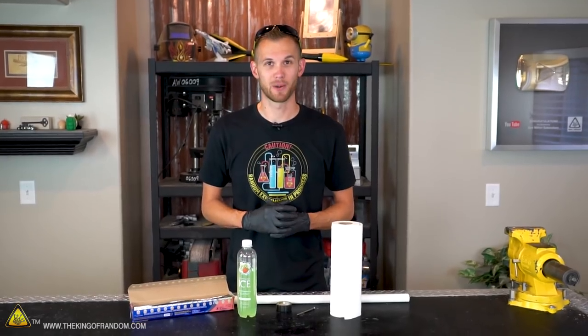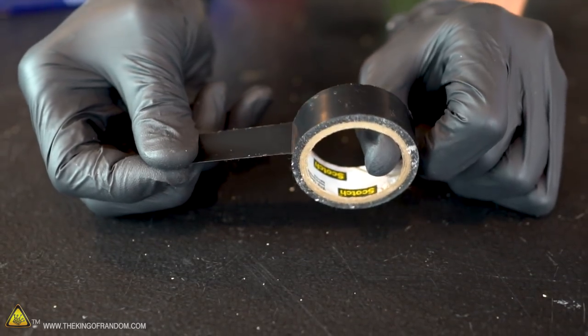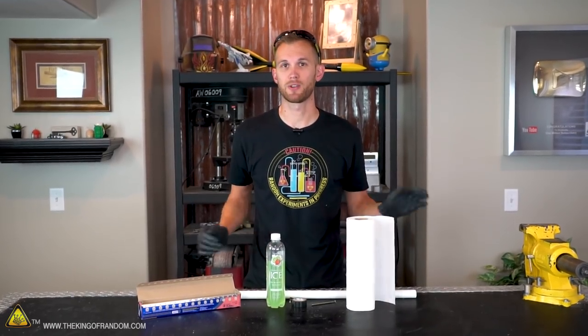The materials we need for this build are pretty simple. We need a plastic bottle, some aluminum foil, a nail, and some tape. To build up our static charge, we're also going to want some paper towels and a length of PVC pipe — this one's about three feet long.